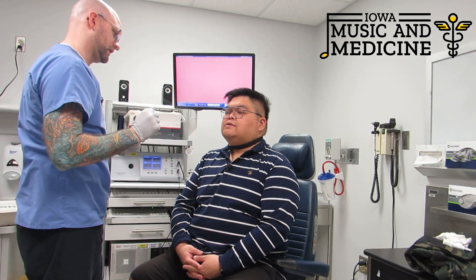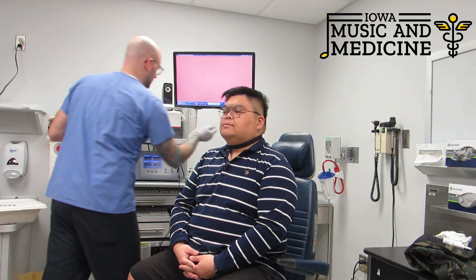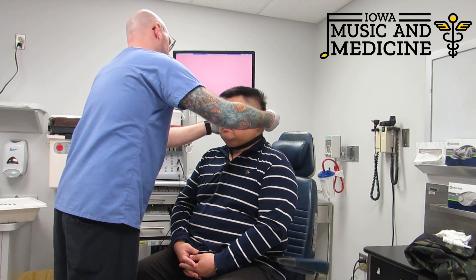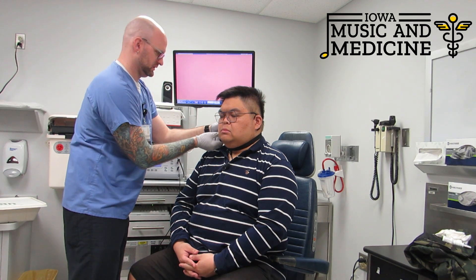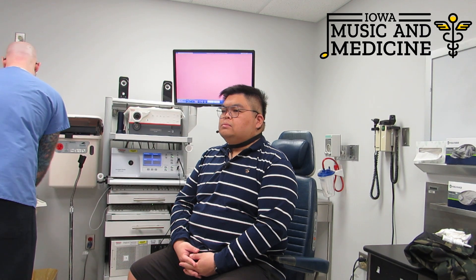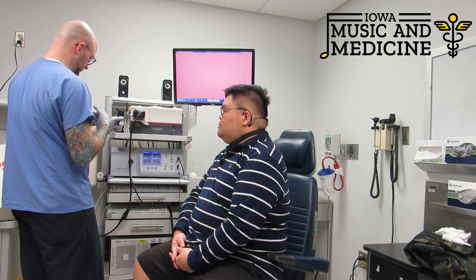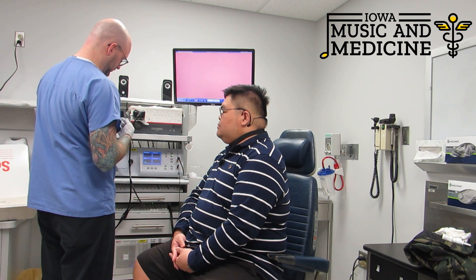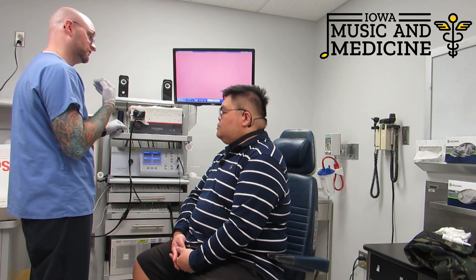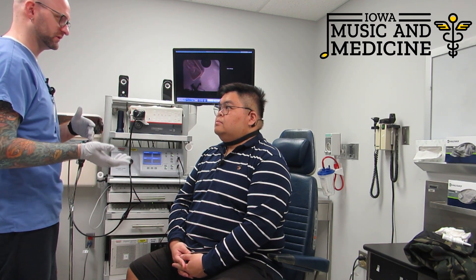That's not too tight on your neck there, is it? Good. Let me just have you say E. This is going to be our primary camera source when we're using the flexible camera, and then this is our stroboscopy machine. So there's a light inside there that will flash according to how fast your vocal folds are vibrating, and it actually offsets the flashing light by one cycle per second.